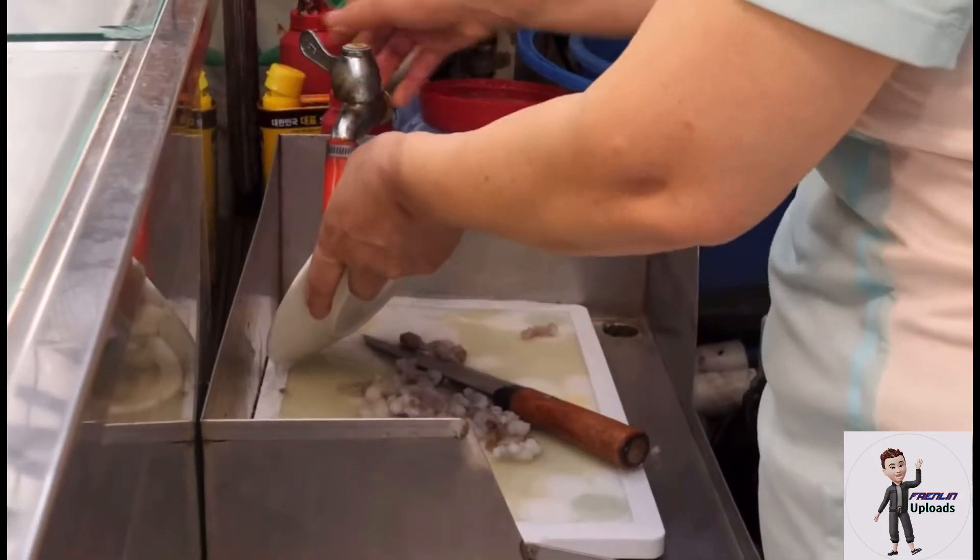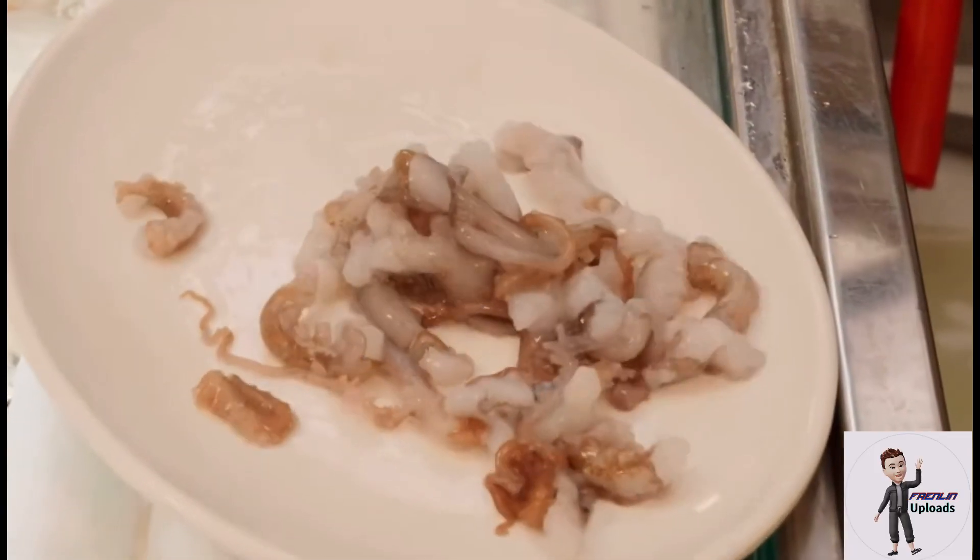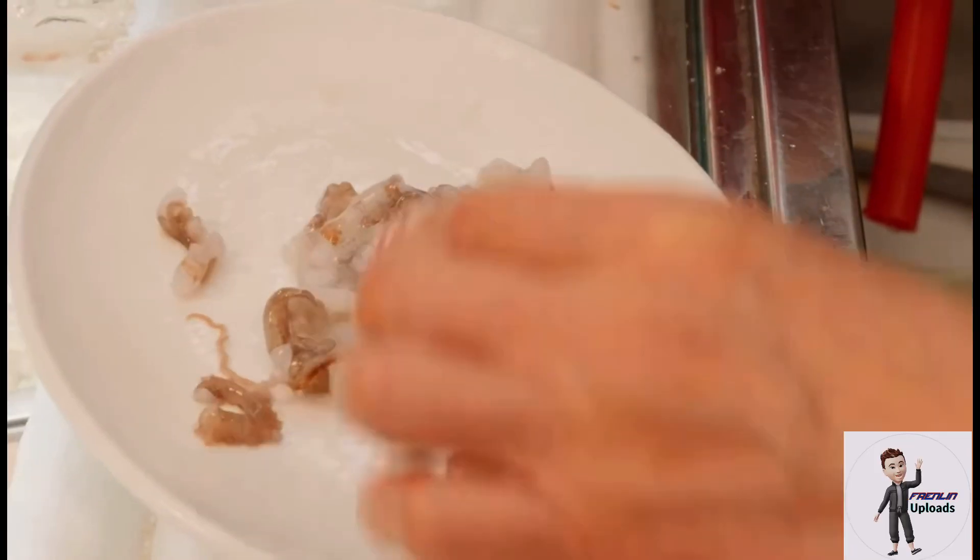The tentacles are still moving and wriggling, which is considered a sign of freshness. Sanakji is often served with a spicy gochujang sauce and eaten with chopsticks.